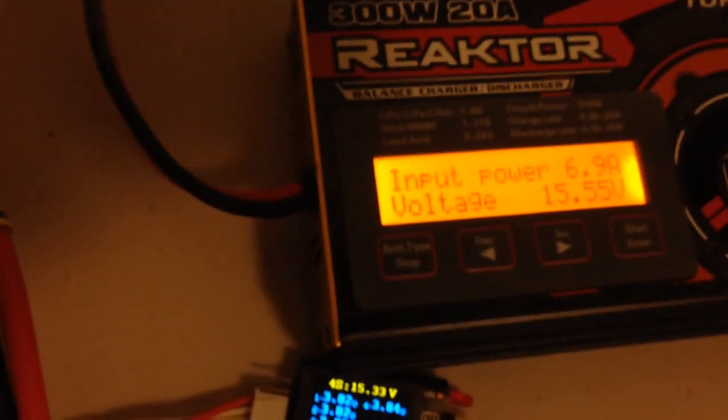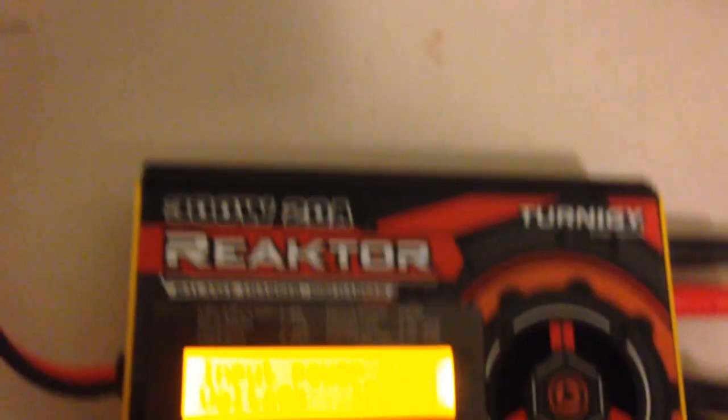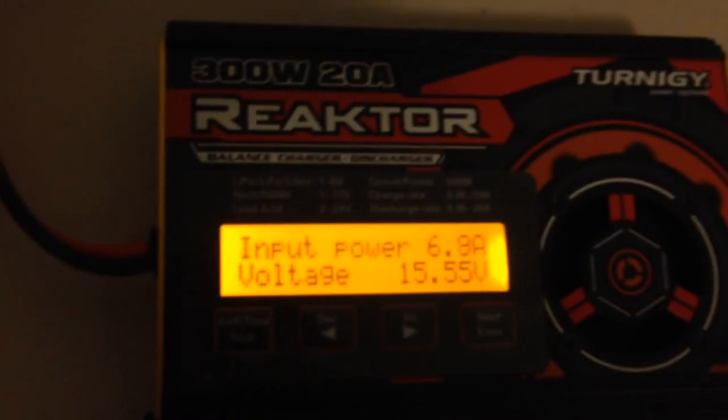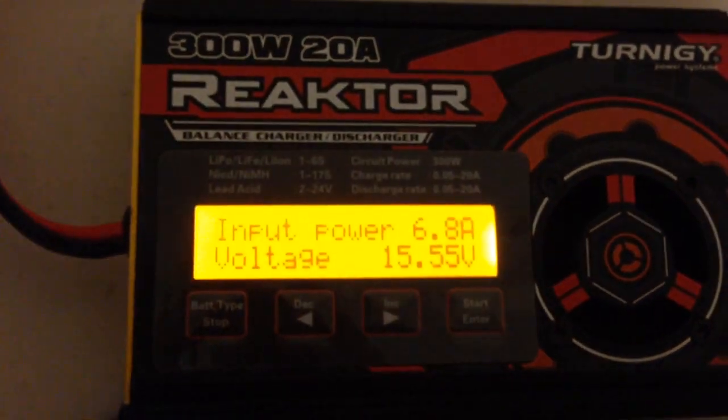That's pretty straightforward. Just remember, if you're going to use that method and then want to put the charger back on your power supply, you need to go in and turn off that regenerative mode — you don't want it regeneratively discharging back into a power supply. Hope that helps. Thanks for watching.